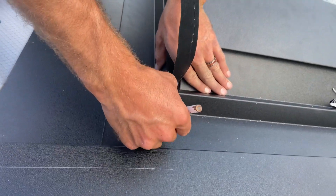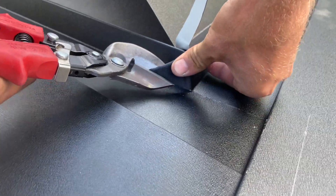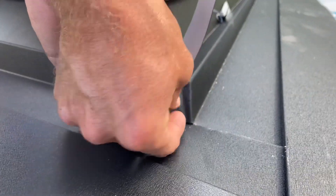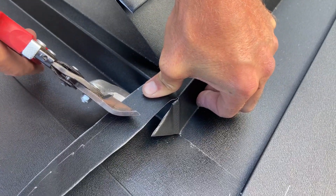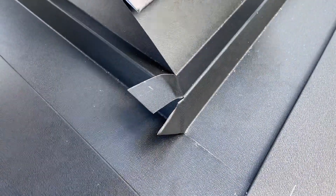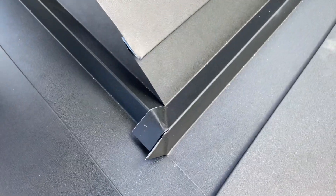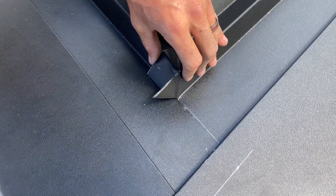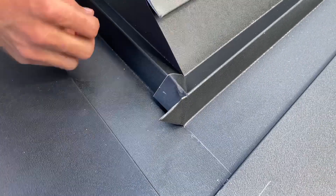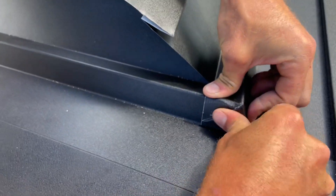That looks good. Make a mark here — now you want to check these and make sure they fit. I just bend this one over the top and this one down, just like that.